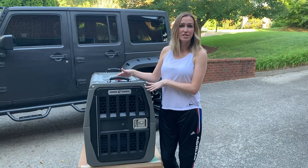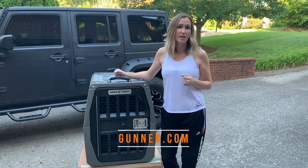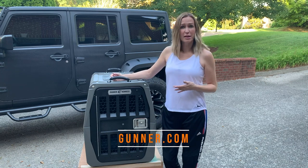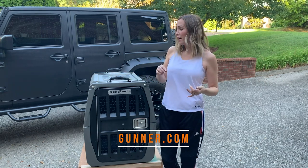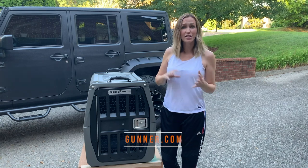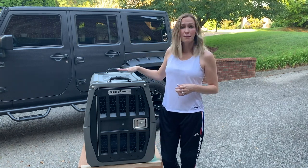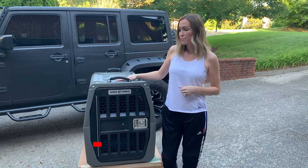If you are interested in one of these amazing Gunner Kennels, I'm going to go ahead and leave the link to the website down in the description of this video. There you're going to be able to find out all the information you're going to want to know — sizing, crash rating, testing — all of that information is going to be there. I know that this is a made in America company, so that's super awesome. We love supporting jobs here at home.